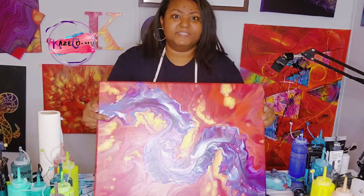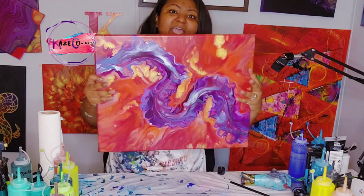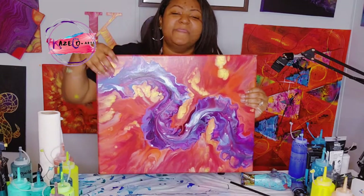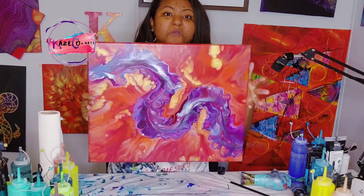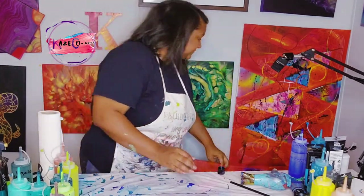This one right here is one of my favorites. This is the dragons — or the seahorse — that we did. It is fire in the background, golds, red, orange, and then we have purples and silver in the middle. This is absolutely gorgeous. This is on a 16 by 20 canvas and it is a level one canvas.